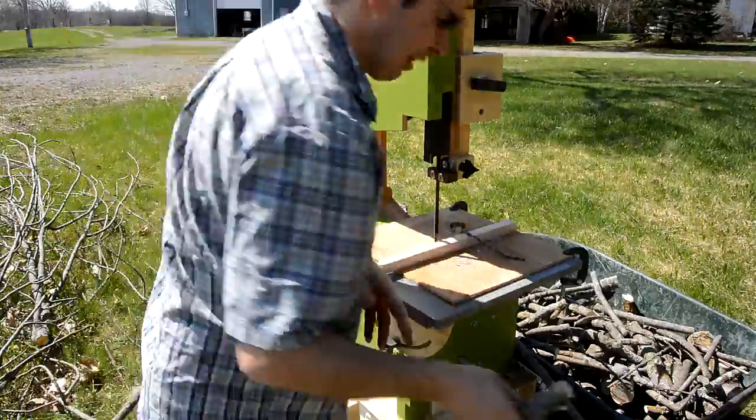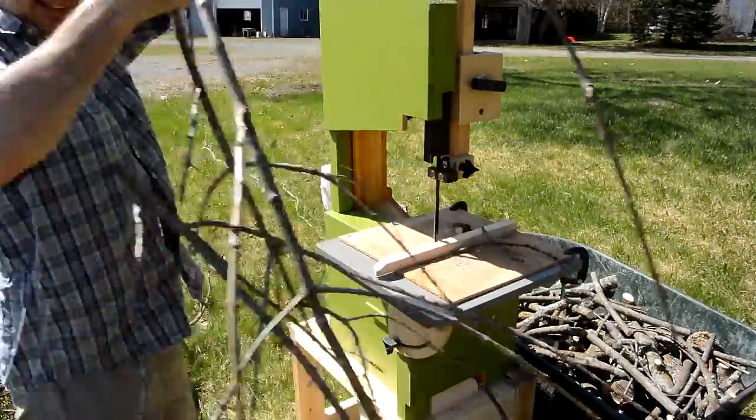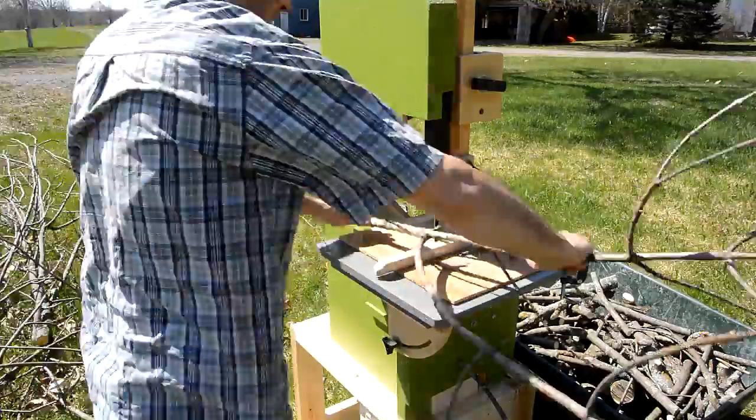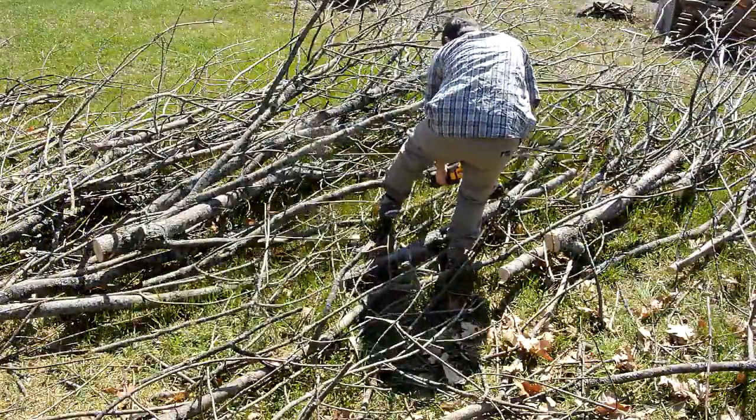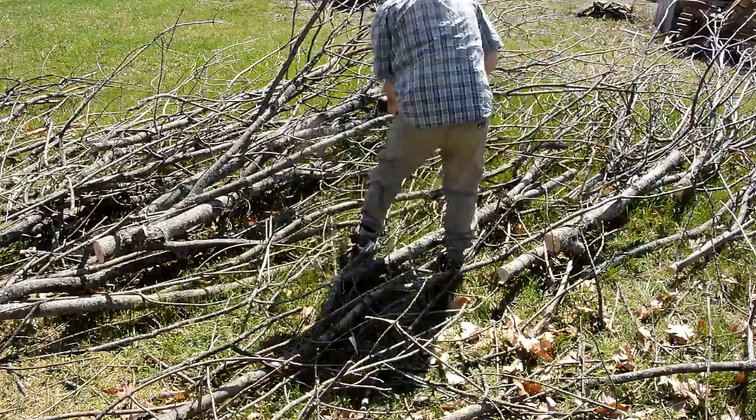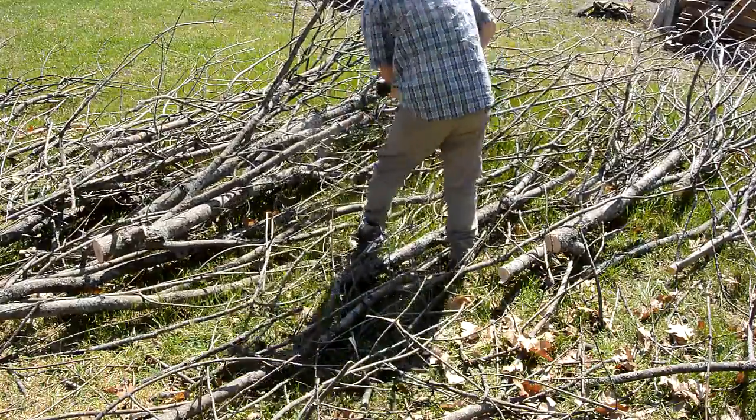For very branchy branches, sometimes it got kind of awkward orienting them so I could cut the various branches off — although once they got small enough, it became manageable. I used a battery-powered reciprocating saw to shorten some of the branches to make it easier to put them on the bandsaw.